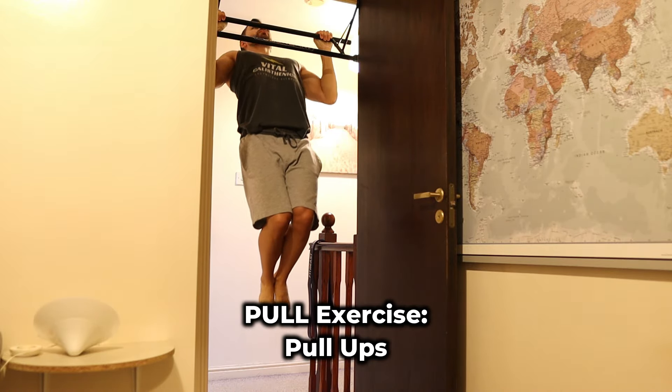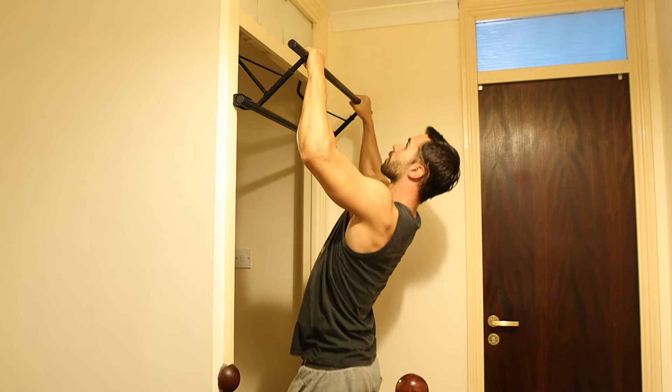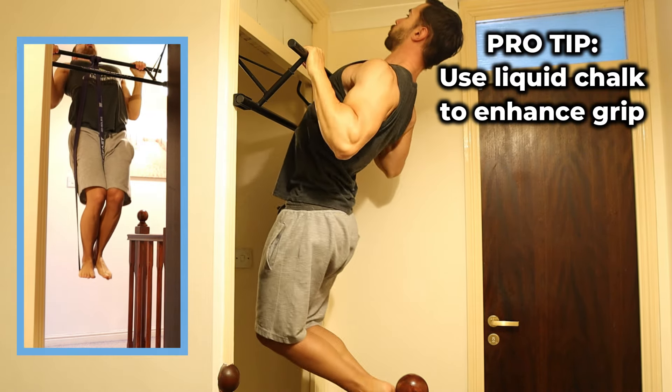For example, pull-ups for the pull exercise. If you're still building up to pull-ups, no worries. Bodyweight rows with a beach towel or assisted pull-ups with a band are awesome alternatives.